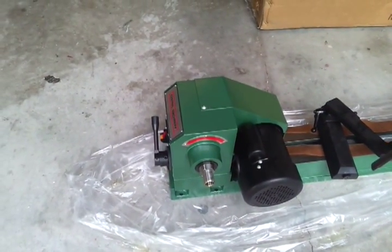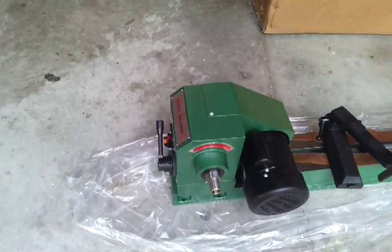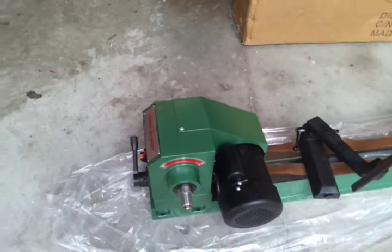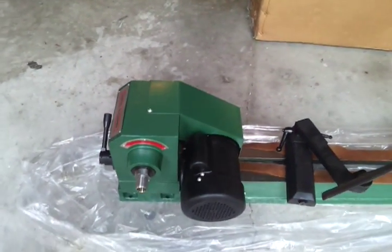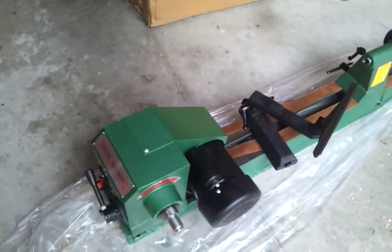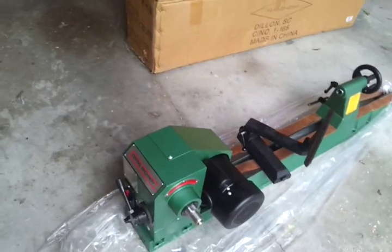The headstock flips sideways, so you can turn all the way around — one side to the other — so you can do bowls. Everything on it is heavy duty. It's cast iron. There's no cheapness with this product.